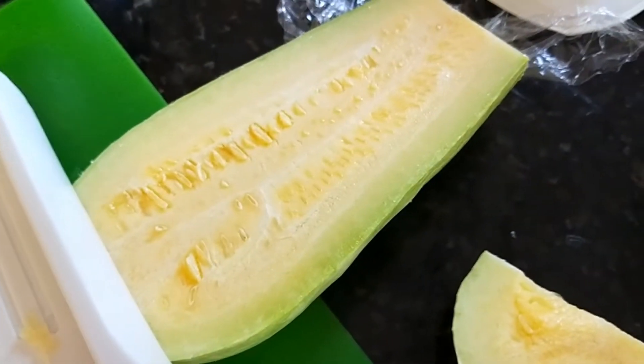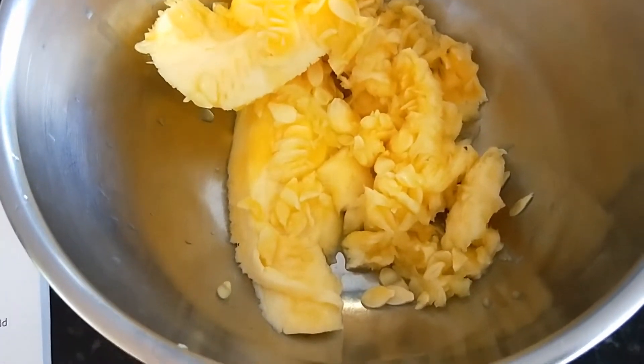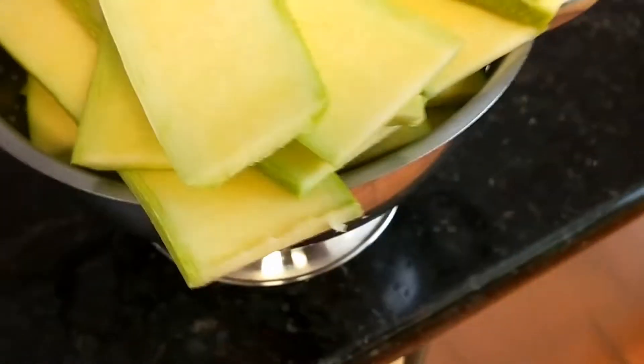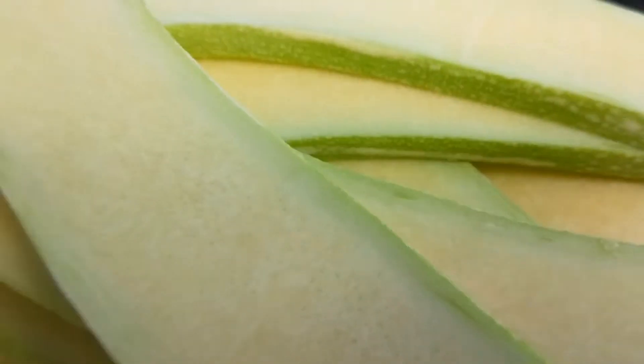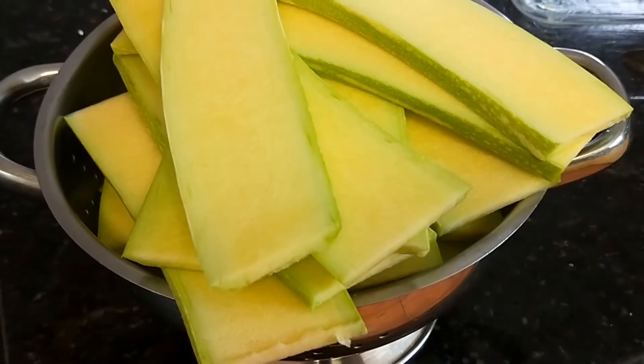Worth mentioning: tromboncino is actually a squash. So when you use the big bit, you need to take the seeds out — kind of obvious, but I thought I'd better mention it. I ended up with an absolute bloody colander full — big slices and small slices to fill gaps. That's pretty groovy, probably a little thicker than it should be, but not to worry.